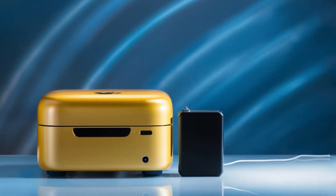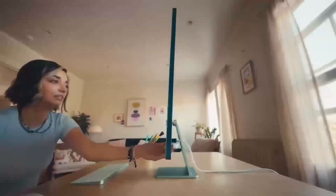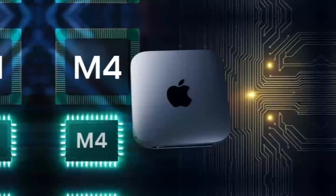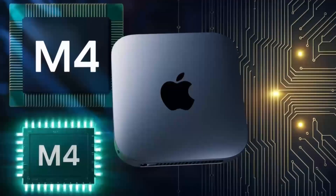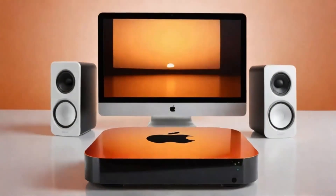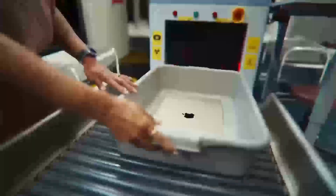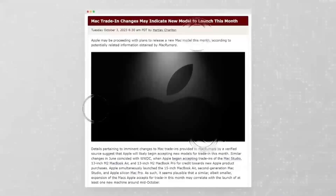Let's take a closer look at the docking station. On the back, there's a USB-C port for an optional 5V 3A power supply, a 3.5mm audio jack, a USB-A port limited to 5GB per second, an HDMI 4K port at 60Hz, the docking port, and a small hole that I assume is for resetting the unit.